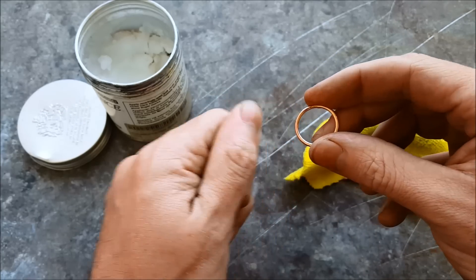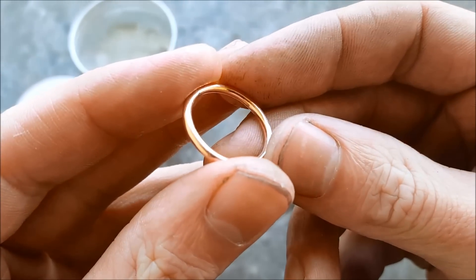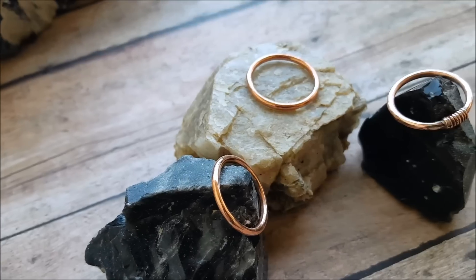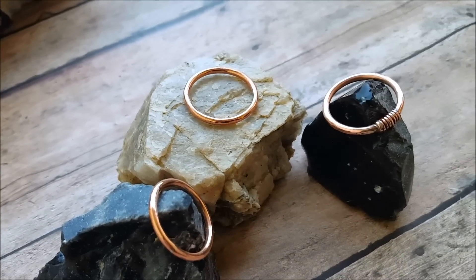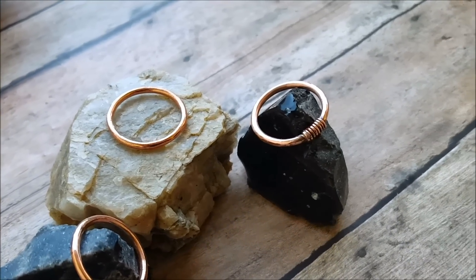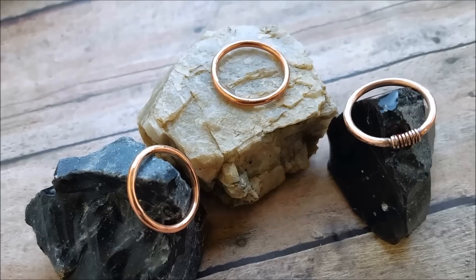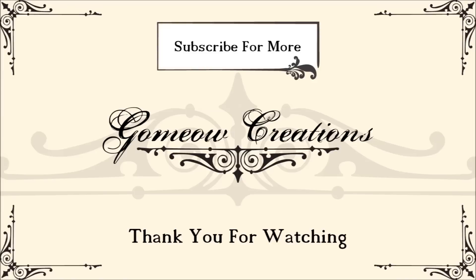Once that's done you're good to go and you have a nice copper ring. I hope you found this helpful.